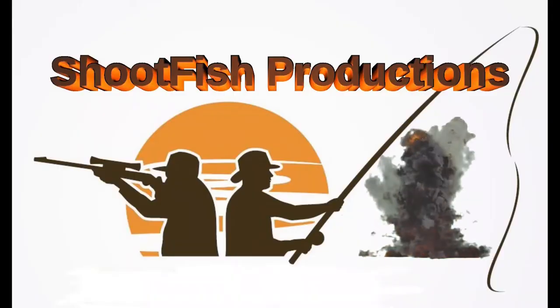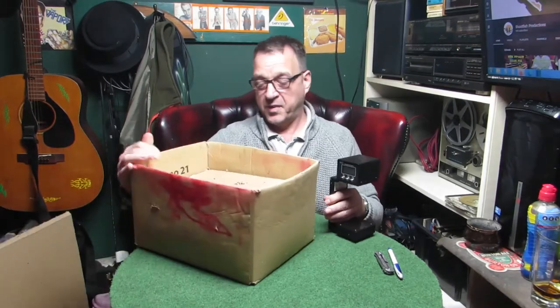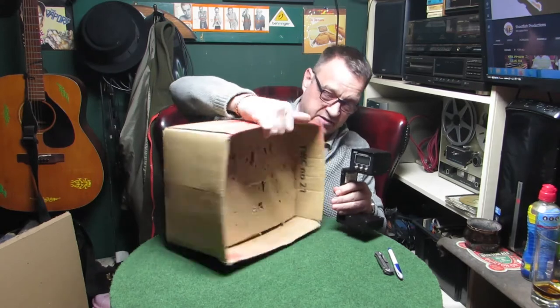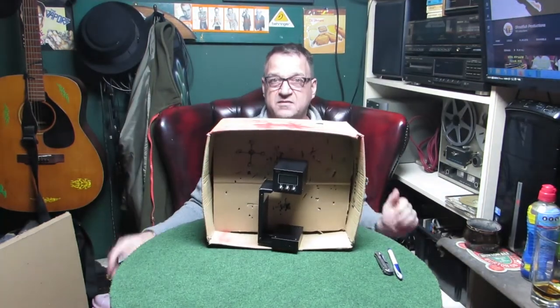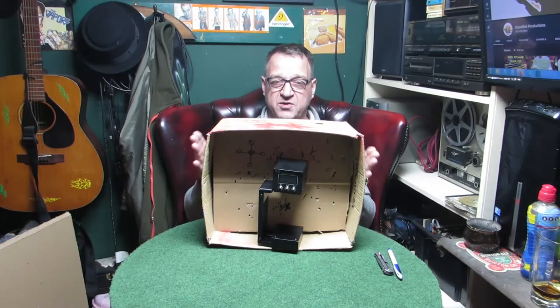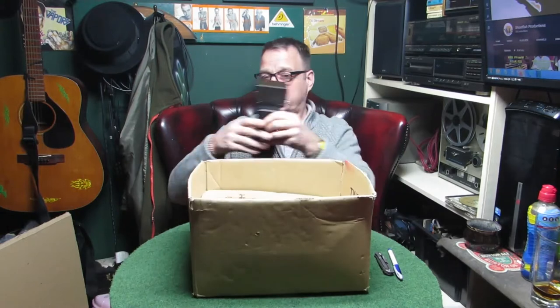So this is the chrony we always use and this is our box — if you've watched our videos you'll recognize it. What I do is I just stand the chrony in the box; it's really handy and safe. You might think, how can you be shooting at a cardboard box? So I'm going to show you how it's made.